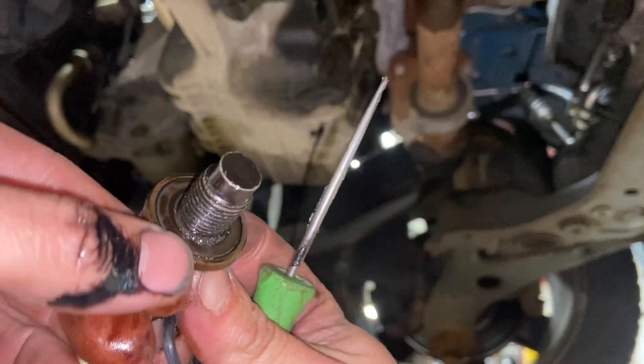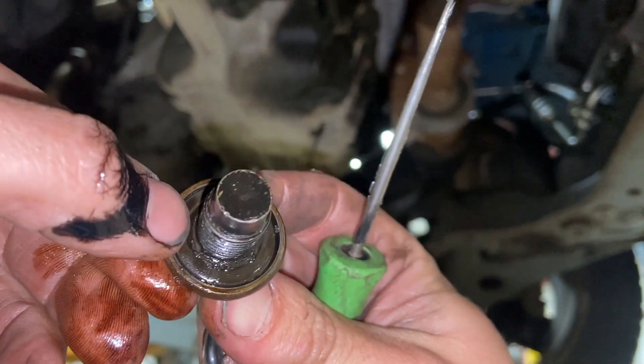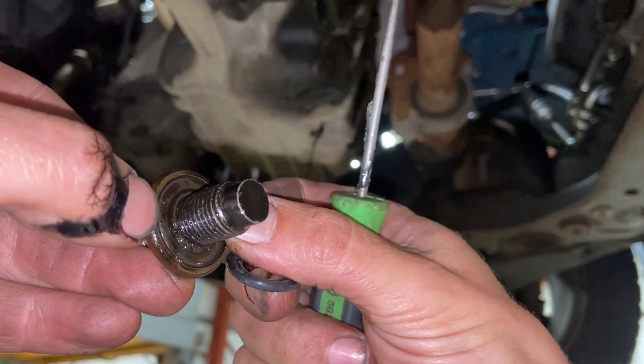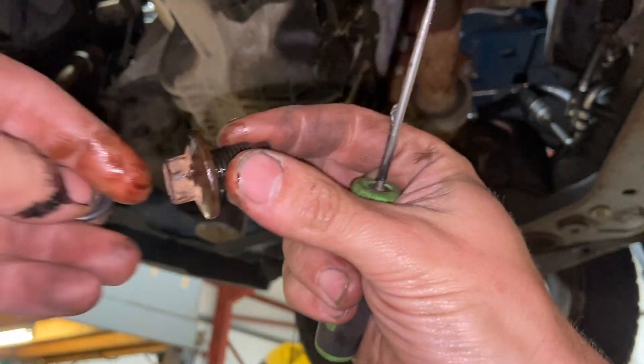While the oil is draining, looking at the sump plug — you can see there's a little rubber o-ring seal on it. I've got a new seal, and all you do is use a little pick or flat blade screwdriver to pick that old seal out and swap it over. I'll just do that and set it aside while the oil finishes draining down.